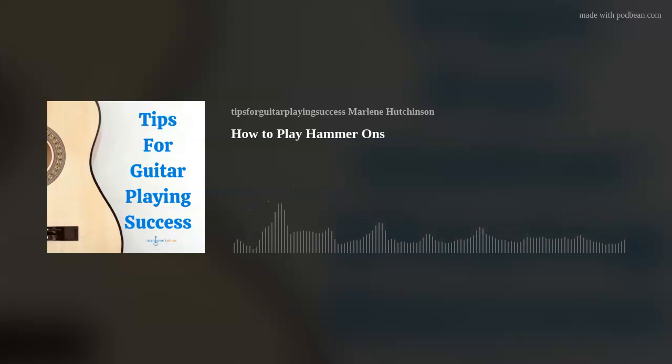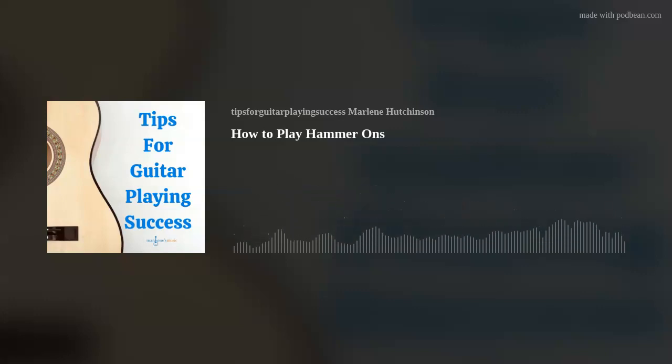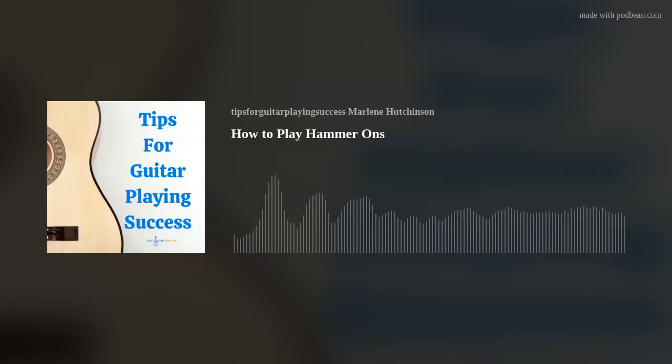Today's tip is five steps to playing hammer-ons. A hammer-on is a guitar skill where you sharply bring a fretting hand finger down on a string to make a note sound without strumming or picking the string.